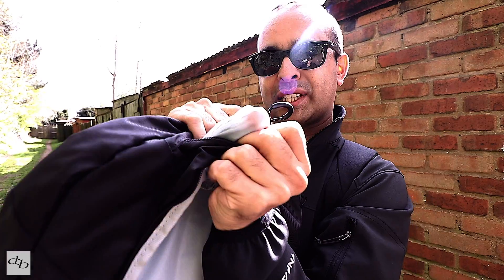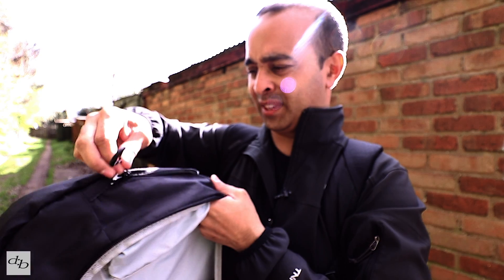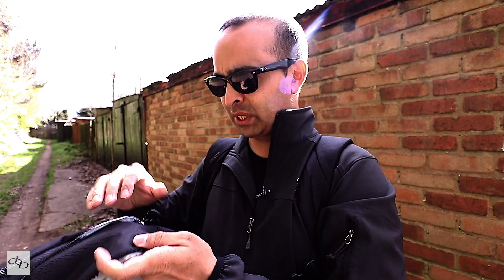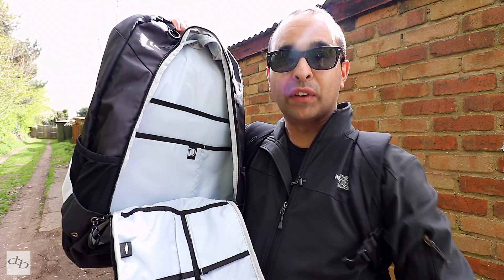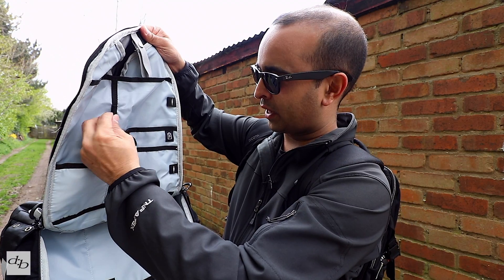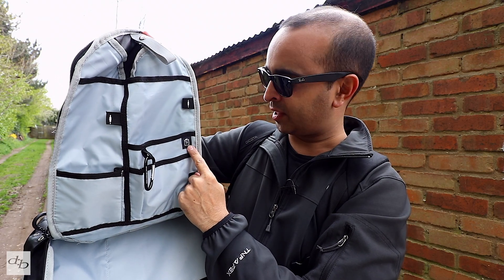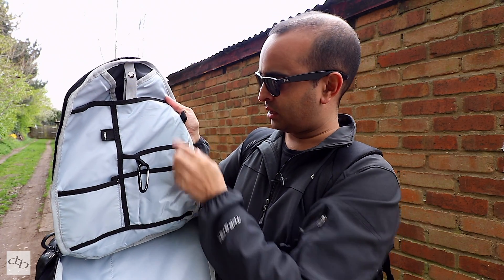Let's open it up. That first pocket on the top is for your coins, maybe your glasses - there's no actual protection in there, so if you're going to put your shades in there make sure you do it with care. Inside we've got a whole bunch of pockets - hopefully you can see that better than the video I made before. We've got a nice big pocket for the laptop, a tablet pocket, and what could be my sunglasses case or power packs. There's a little loop to put the cable through, a phone or battery pack holder.